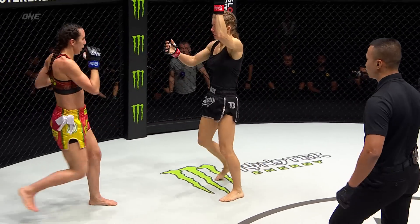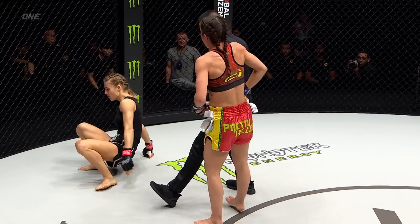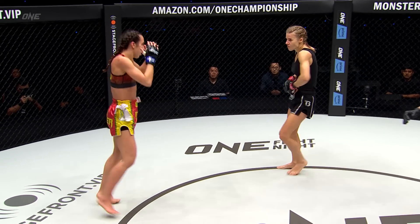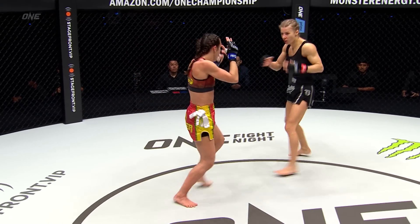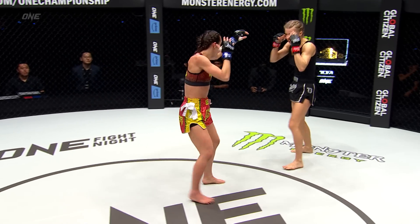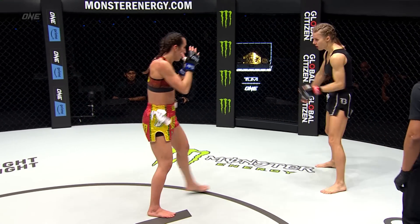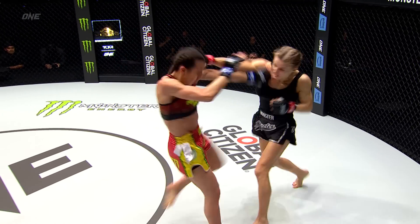Barlow's starting to go downstairs, mixing the leg kicks and back to the body with that right leg. Beautiful dump to end the round. They are both itching to stand in front of each other and trade, but you've got to give that opening round to Barlow. Both these ladies are really hungry to get in there and get it, just get back into action. Barlow's been off for a bit, Vandaryeva's been off for a bit.